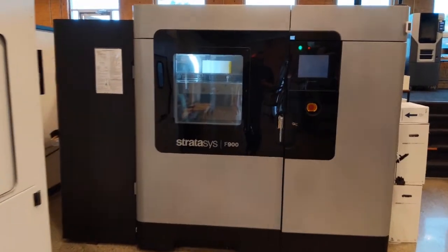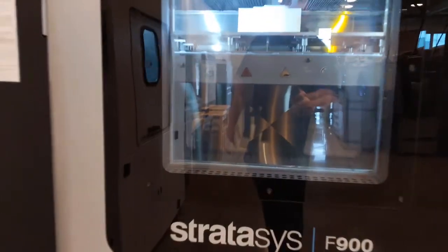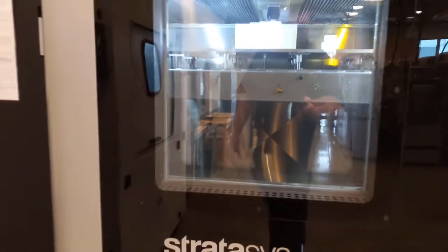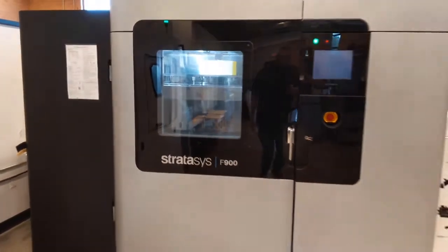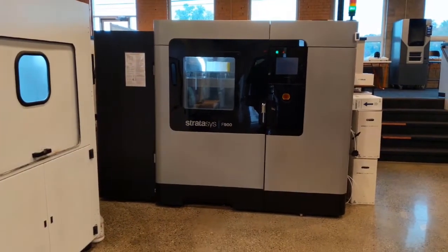This is our Fortus 900 — this is our biggest machine here. The build tray size on this is 36 by 24 by 36. You can print really nice parts on here, really big parts as well. I'll show you a couple of parts later on.